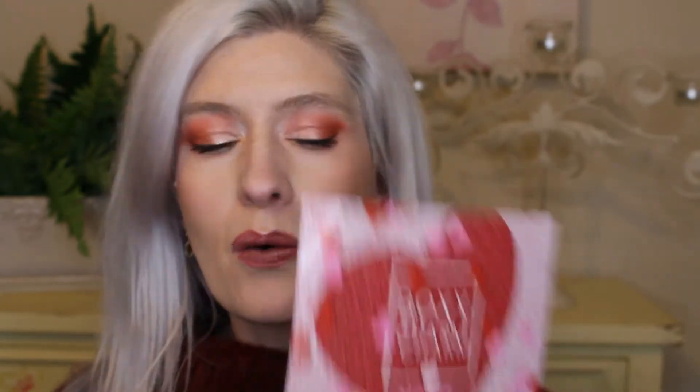On my channel I do all things makeup — unboxings, box reviews, try-ons, hauls, all things like that. If that sounds interesting, please consider subscribing. I would love to have you as part of the family, and when I hit 50 I will do a big giveaway! Without any more talk, I'm going to jump right into the base box for February. I literally just received this from BoxyCharm and was super excited because this month is the month of love — BoxyCharm's theme is XOXO.